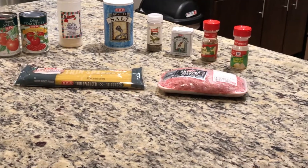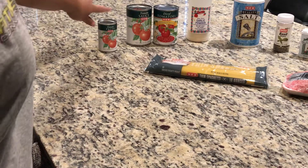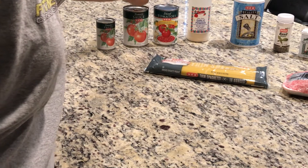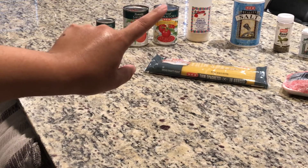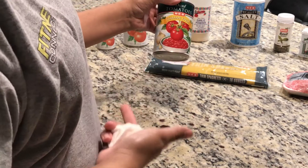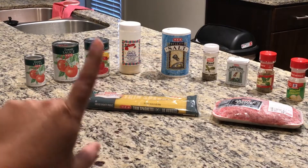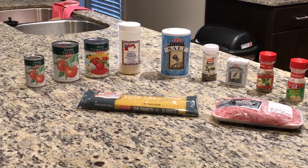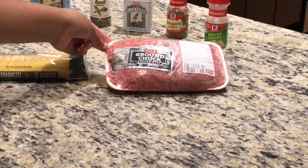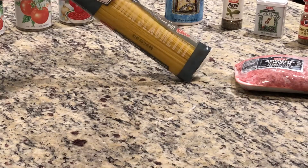So these are the ingredients you will need for today's recipe. You will need one can of tomato paste — a 6 ounce one — one can of tomato sauce, a 15 ounce, and one can of diced tomatoes. It doesn't matter what type of diced tomatoes you get. I get some with chilies because I like the flavor, but you can get plain diced tomatoes. You will also need garlic powder, salt, basil, black pepper, oregano, and minced onions. You will also need a pound of ground beef and one pack of thin spaghetti. You can also use regular spaghetti, but my family personally likes the thin spaghetti.